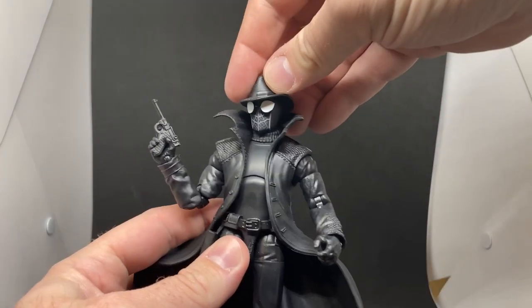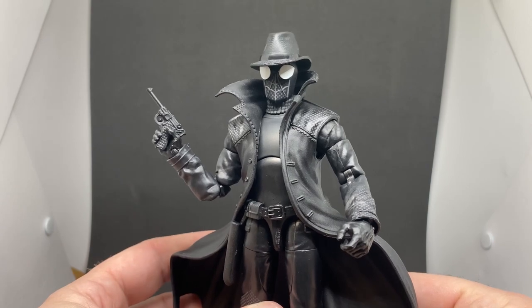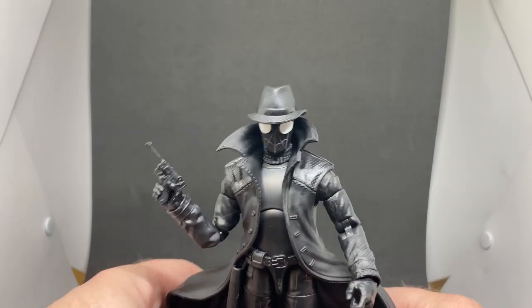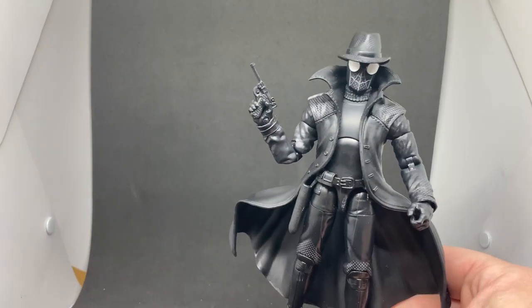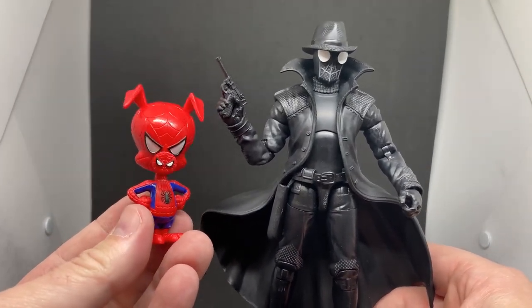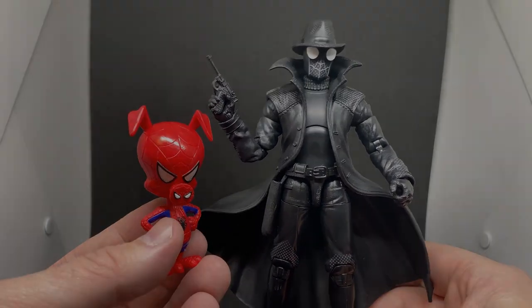I do recommend this one — it would definitely be a nice addition to your Into the Spider-Verse line. Love to hear your thoughts in the comments below. Hope you've enjoyed this look at Spider-Man Noir and Spider-Ham. I'll see you in another video very soon — until then, have a good one!